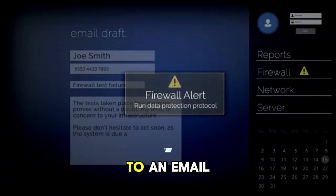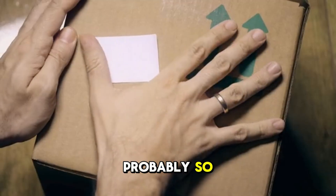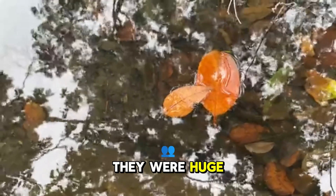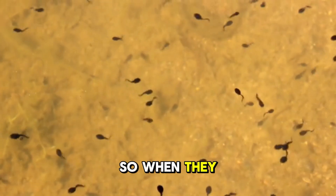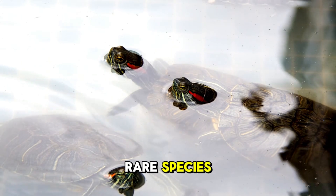I woke up to an email about a package — it said there's an animal inside. After unboxing, the tadpoles were my first sight. I was surprised by their odd appearance; they were huge orange tadpoles. I bought a 20-pack of mystery tadpoles, so when they grow up into frogs, they could be any species. Some have amazing abilities, and I hope we got a rare species.